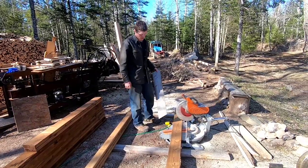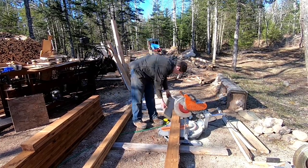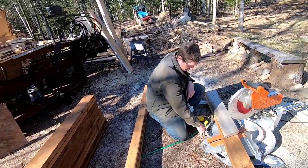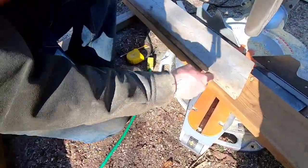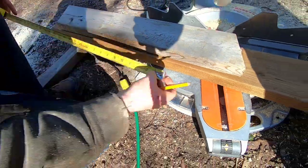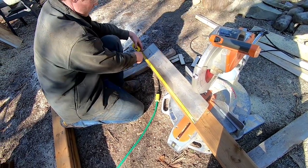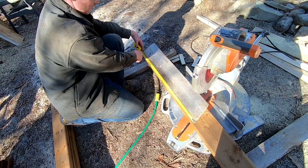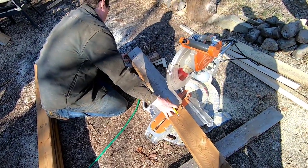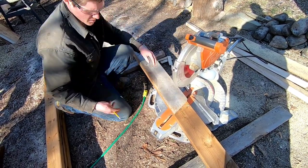For the legs, I have a jig made up. Your saw may have a stop at 22.5 degrees — that's the angle on our legs. The overall length of each leg piece is 31 inches from point to the low side on the other point. We'll mark these out of our 12-foot 2x6 and get them cut.